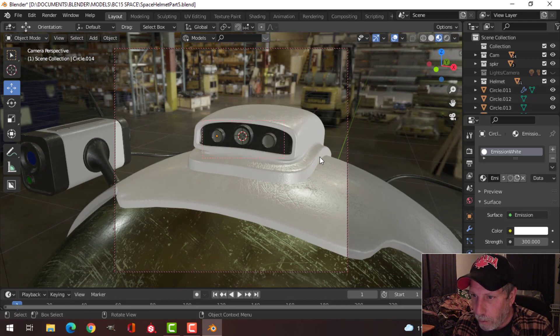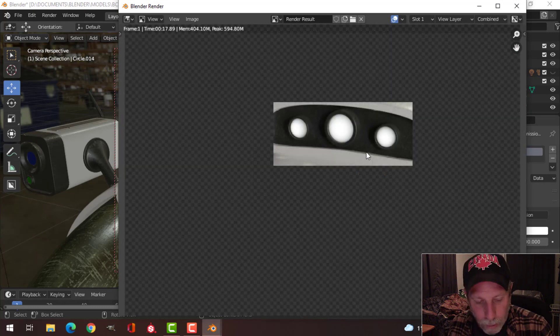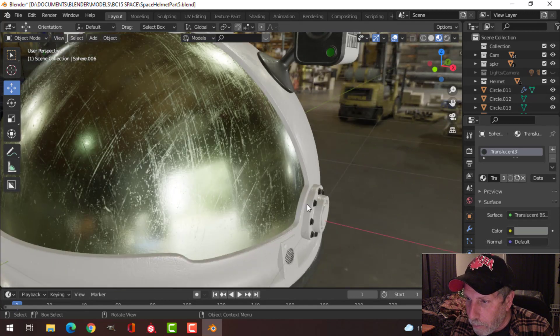Let's look through the camera and focus on this stuff. Ctrl B, drag a box around there, and F12. That's the effect I'm getting and I do like that.